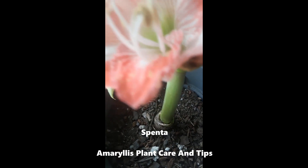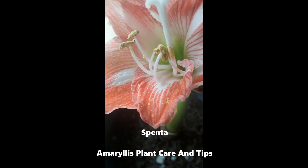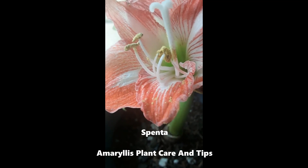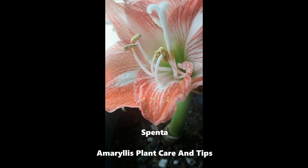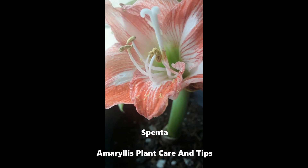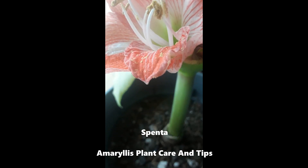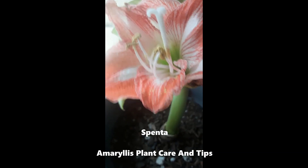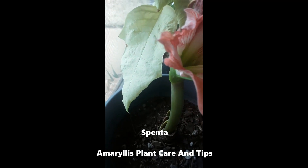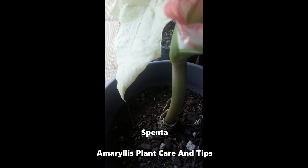If you have an amaryllis plant or any other plant that starts to grow crooked, what you'd like to do is place it by a sunny window and turn it away from the sun. If you turn it away from the sun, the plant itself will naturally turn itself towards the sun, and this will help straighten out the stalk. My stalk here is almost straight, and what I'm going to do today is turn it away from the sun so that in a couple of days I will have a stalk that's very straight.